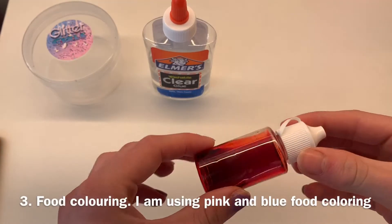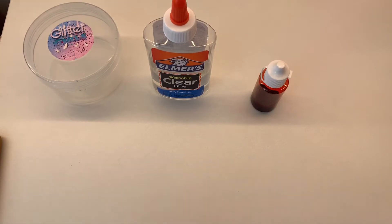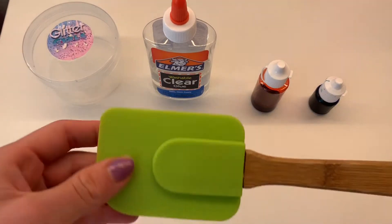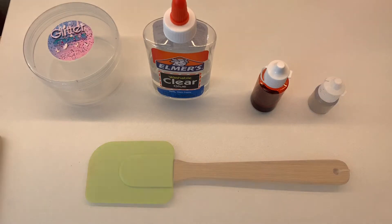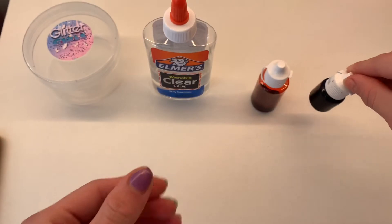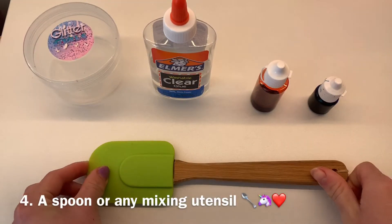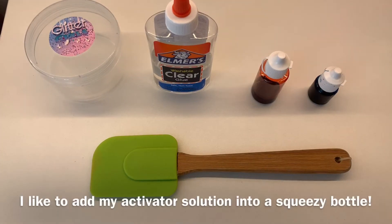Thirdly, you're going to need some food coloring. For this unicorn slime tutorial you'll need pink, blue, and purple. You can also use paint instead. I didn't have purple, so I'm going to mix my pink and blue food coloring for the purple part. The fourth thing you need is a mixing utensil — you can use a spoon or a spatula like I used here.